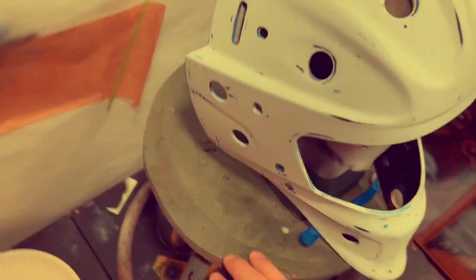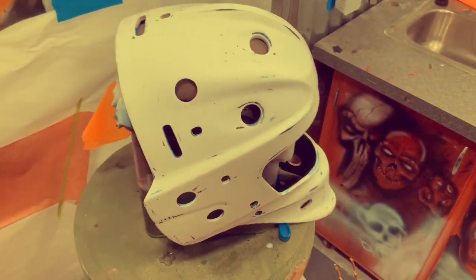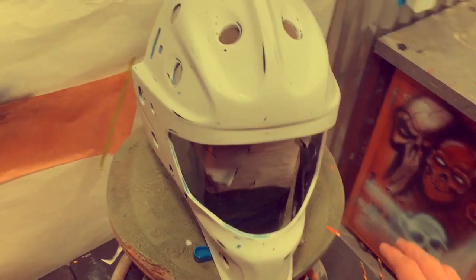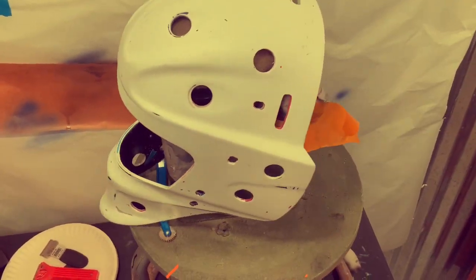After a few hours of sanding, pretty much done with the sanding. I still got a little bit here and there to do, but got her down.